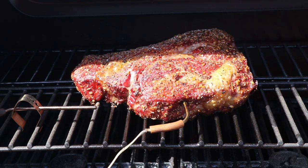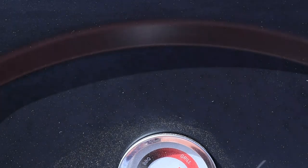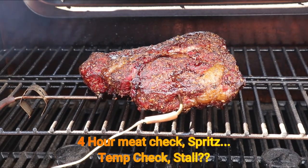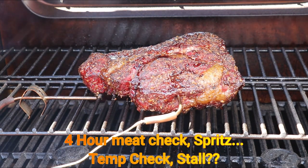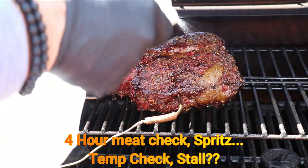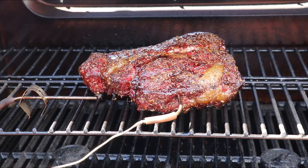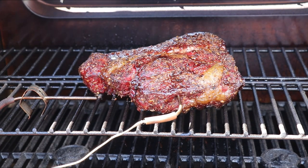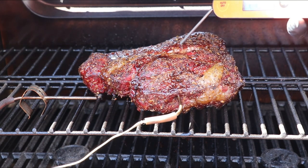One thing about this Masterbuilt — she does hold temperature quite well; 250 and she stayed right on it. Now we're at the four-hour mark. I'm going to do a meat check, a spritz, and a temp check. We've been sitting around 170 for a good half hour and I'm thinking we may be in the stall. When you're in the stall your temperature doesn't move, so I'm going to probe it and make sure I'm reading the proper temperature.